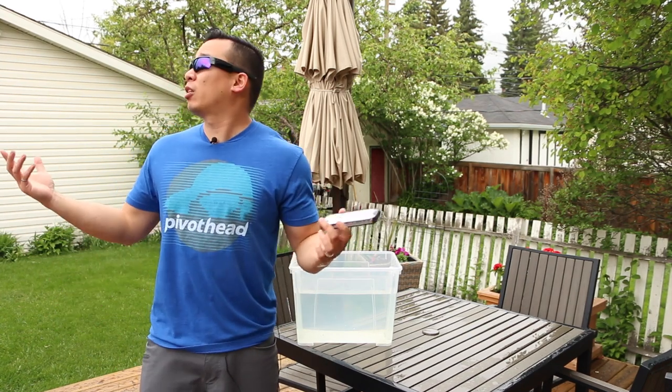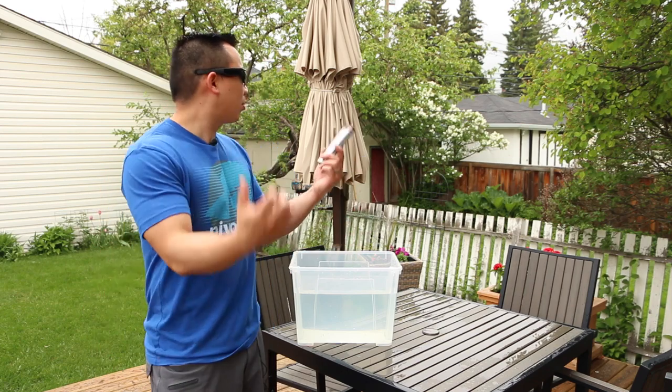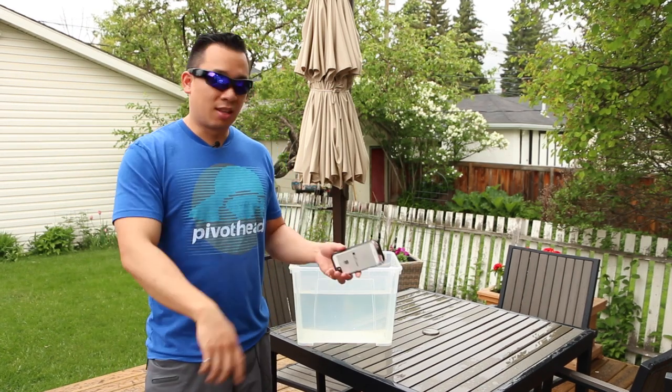I've been waiting for several hours. It's supposed to clear up today but it's still raining, and so I'm filming this video in the rain. I'm getting really frustrated. Mosquitoes love me, but it's raining so I guess there aren't that many mosquitoes. Alright, let's get back to this.